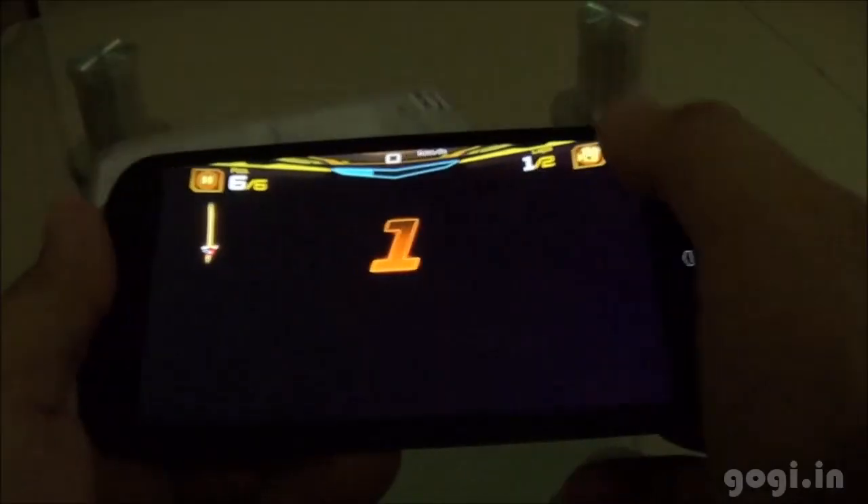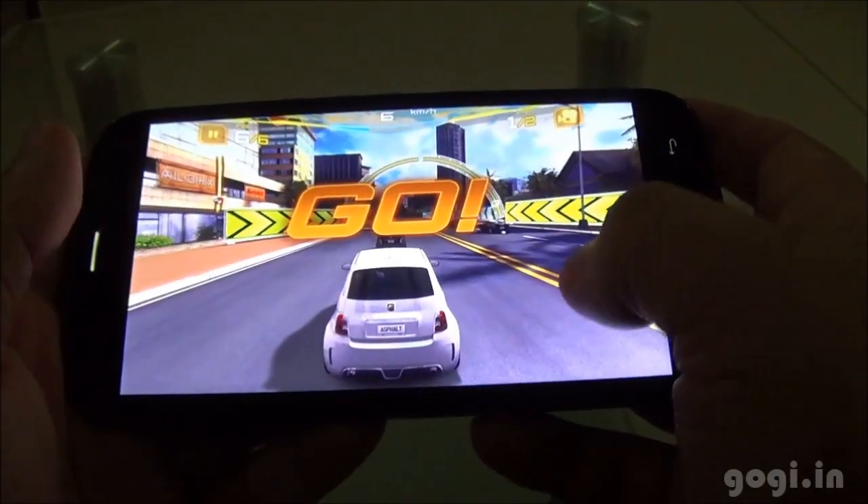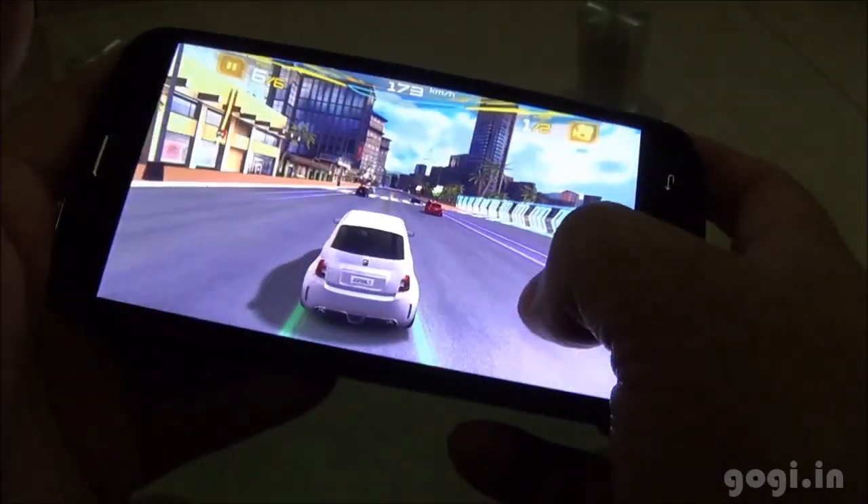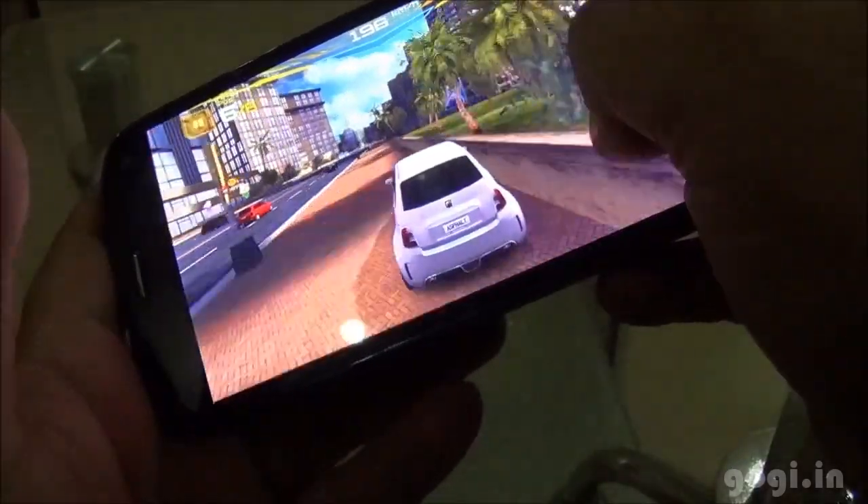Let's check out Asphalt 7. Though the gameplay looks smooth, the FPS is pretty low and that makes it difficult controlling the car.